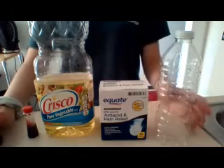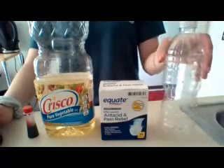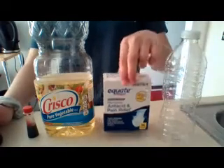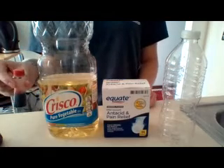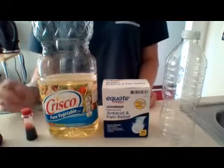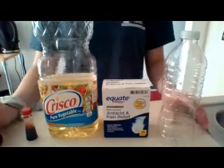A couple materials you're going to need for this science experiment is a plastic water bottle. If you don't have one you can use a clear glass, some antacid tablets, any type of oil, and some food coloring. I'm going to pick red so it looks like lava for our lava lamp. And if you don't have any of these materials it's okay — feel free to follow along and maybe next time somebody goes grocery shopping you can ask so you can do it yourself.